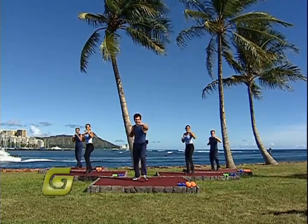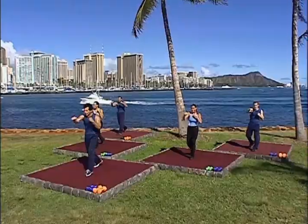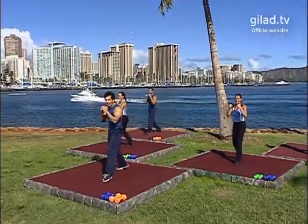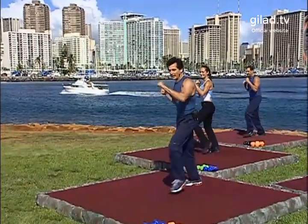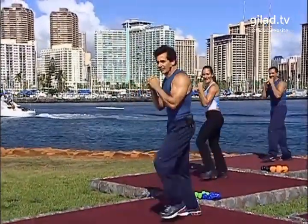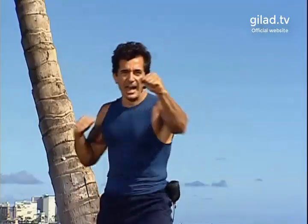Welcome back to Total Body Sculpt everybody. This is the segment where we get to have some fun, raise your heartbeat, get your blood pumping, and help you burn some excess fat. Let's go! Good. Jab, hit, jab, hit, jab, hit.